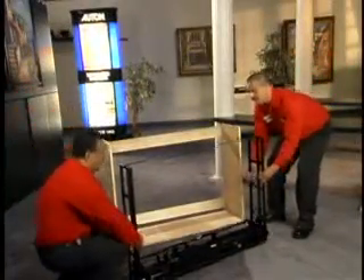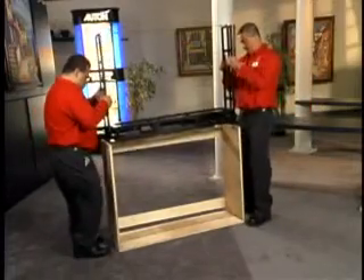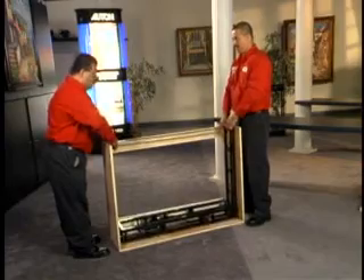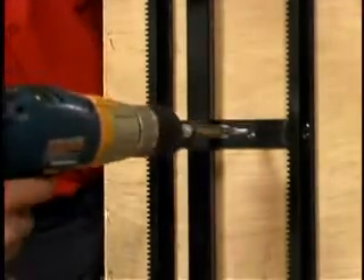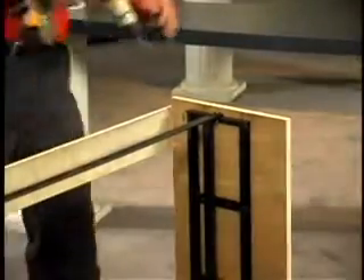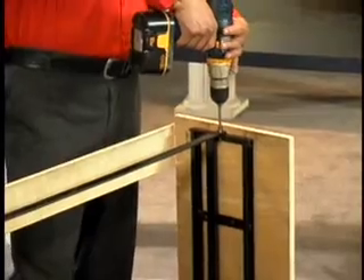Now let's put the unit inside the cabinet so that the side rails are flush with the inside walls. Use the pre-drilled holes in the side rails for mounting. Now that the unit is inside the cabinet, we can remove the safety support.